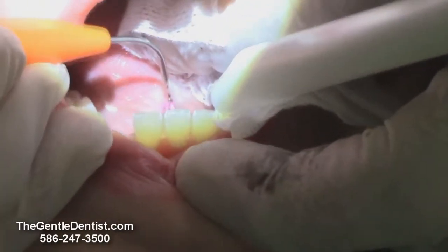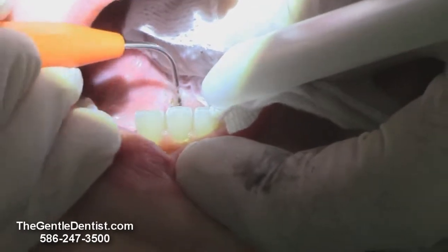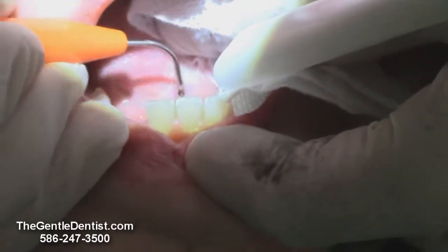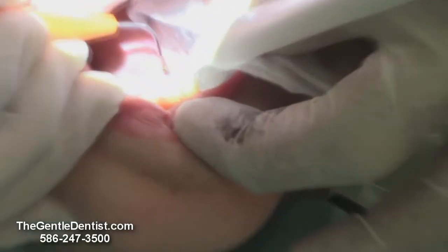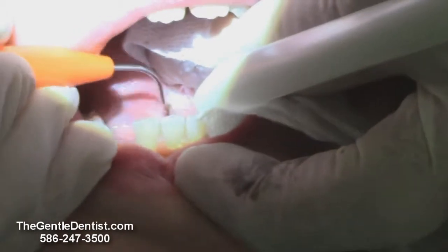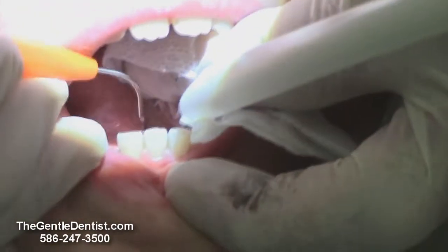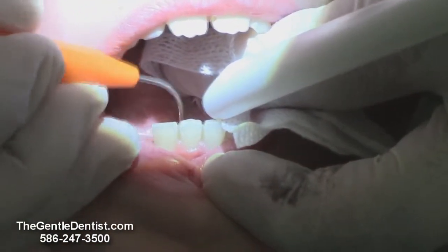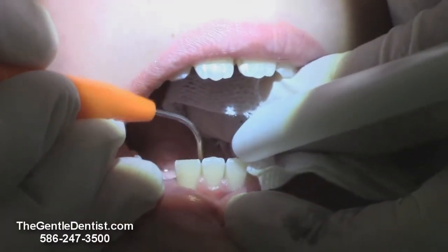And we're going to come up here now and just release this a little bit more. You're doing great, Nick. Open a little wider, please.